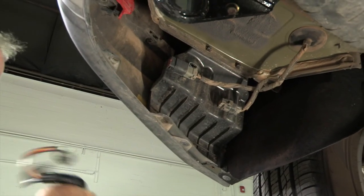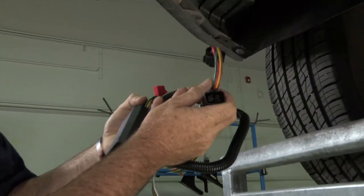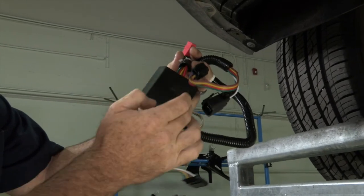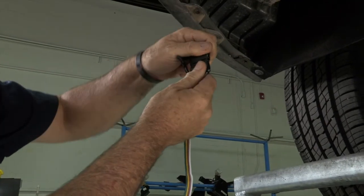I'll go ahead and show you the harness that we're going to install. Right out of the box, you can see that it has the OEM plugs here. It has a powered converter, and then the power converter leads right to our four-flat trailer harness.